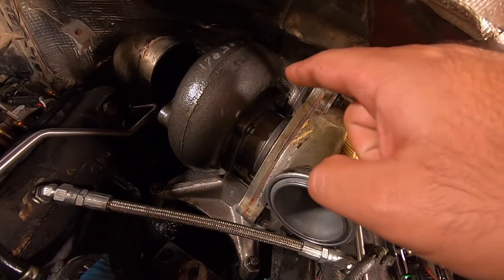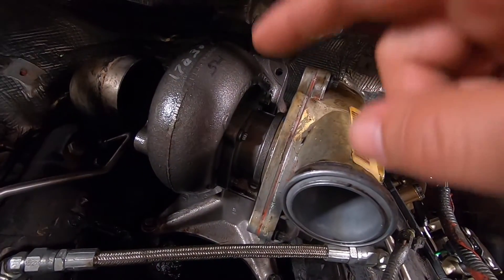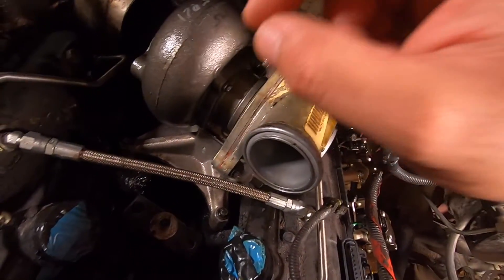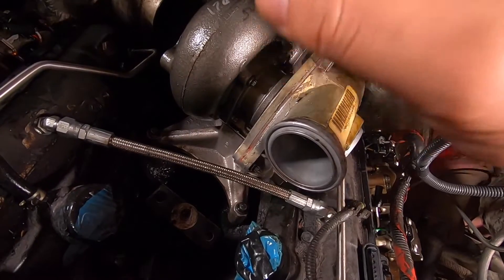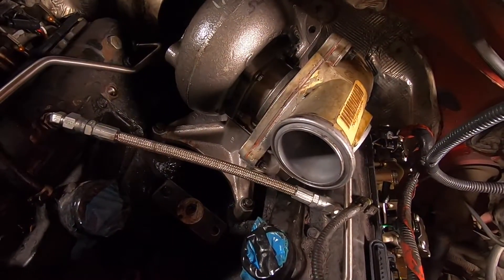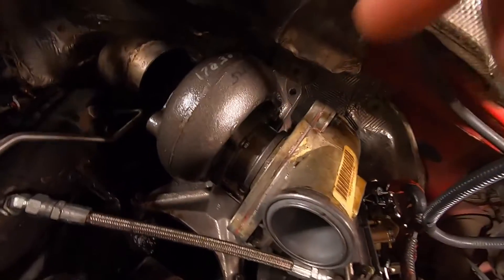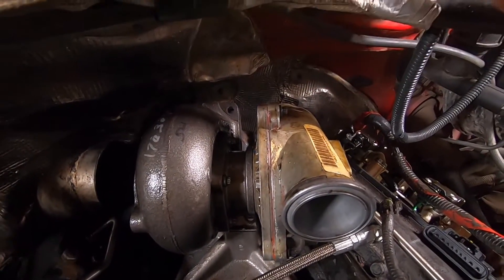Now one thing you have to be really really careful about — whether you do it this way or install the turbo and pedestal as an assembly — you really have to make sure that the o-rings don't come out of place. If those o-rings aren't exactly where they have to be, your turbo is going to leak oil and you don't want that. So before you tighten the bolts, snug them down a little bit, go underneath, and make sure there are no gaps around it and that the o-ring is seated in its groove.